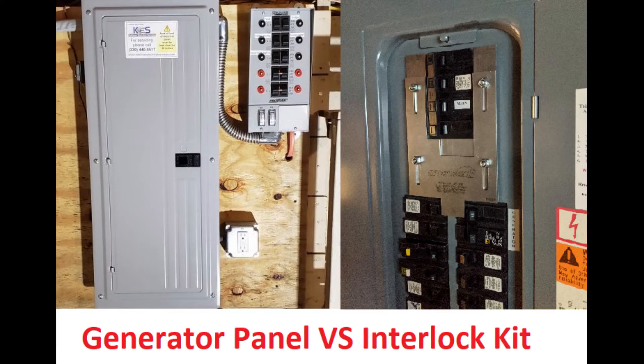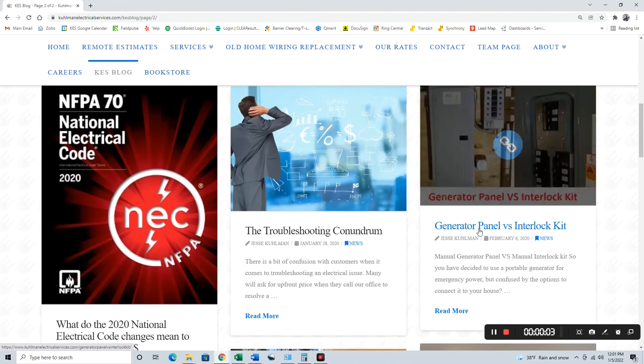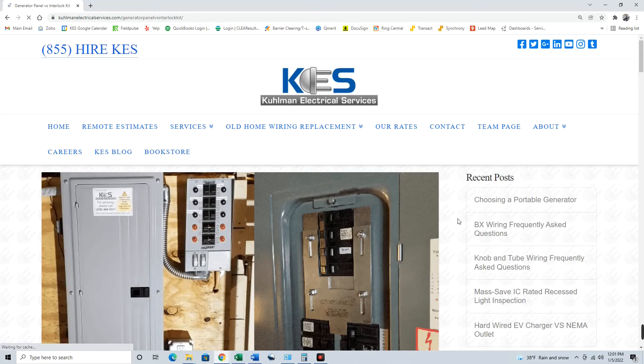I hope this video did a decent job of explaining what the interlock kit is. One big comparison the interlock kit gets compared to is a generator panel, and we'll get into that in the next video. There is just one pro to the generator panel that we'll talk about there. We install around 10 of these interlock kits for every one generator panel, so the interlock kit is by far the most popular with our customers. In the meantime, check out our website — I do have a good write-up on the interlock kit versus the generator panel.